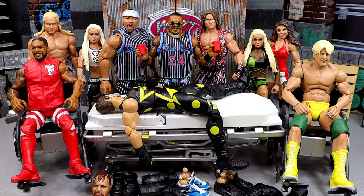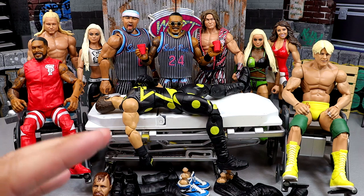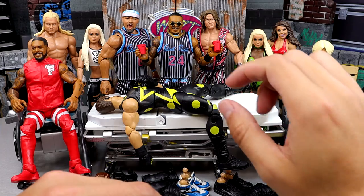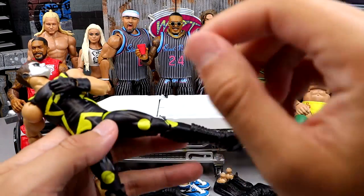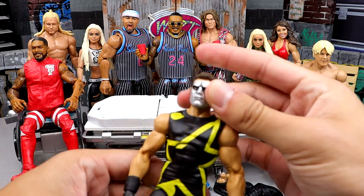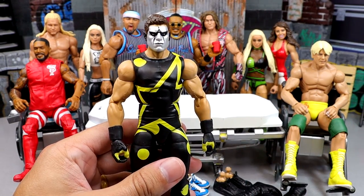Don't even know what the hell we're going to do for episode 100 — maybe we'll actually do real surgery on something, that got real weird. But here we are today, we got some figures featured. We always start off with the guy on the stretcher, and right now we're starting out with our newly acquired WWE Elite 103 Stardust slash Cody Rhodes figure.